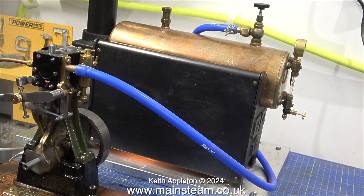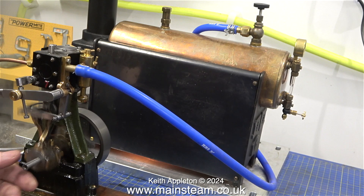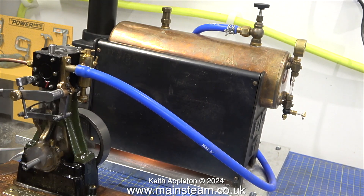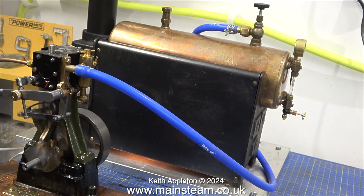It's just going like that, but you don't have much power. So if you want to run it for a long period of time it's called notching up. We do this on steam locomotives — when you first set off they need full power to get the train moving, and once it's rolling you notch back.